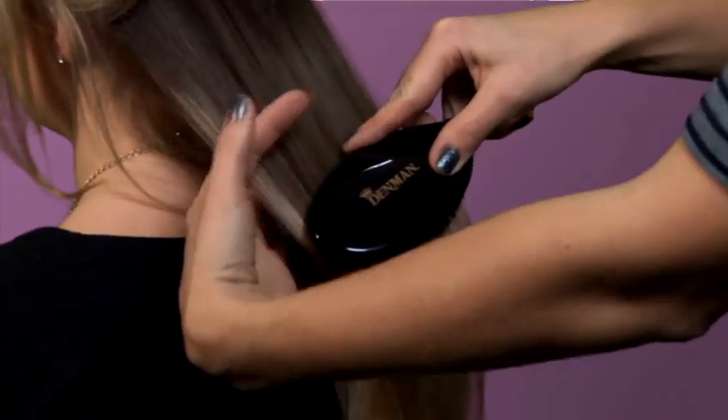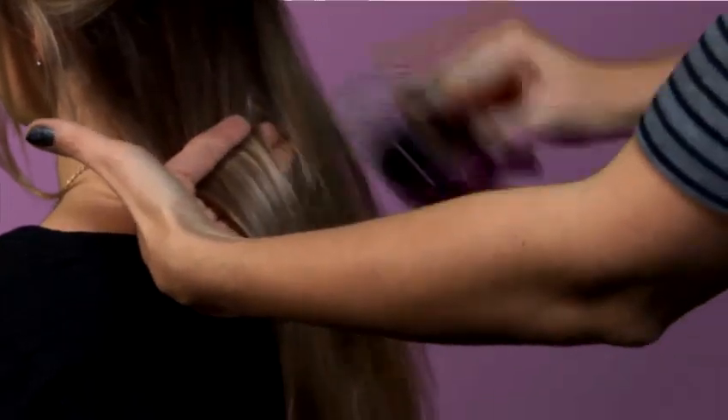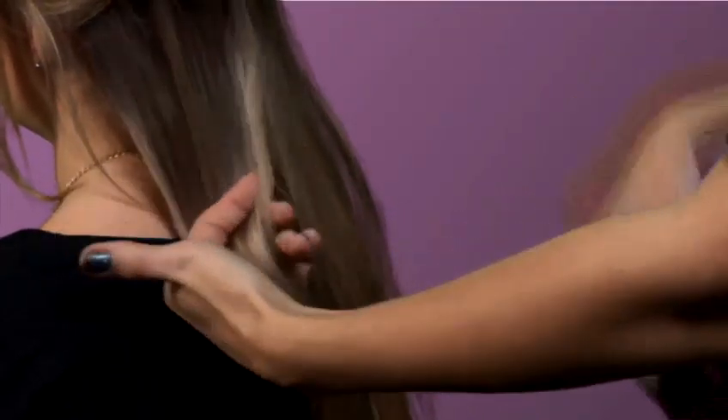Good tip: if you get stuck with the hair, hold the hair above and then try to release the tension. That way you wouldn't pull it from the roots as much.